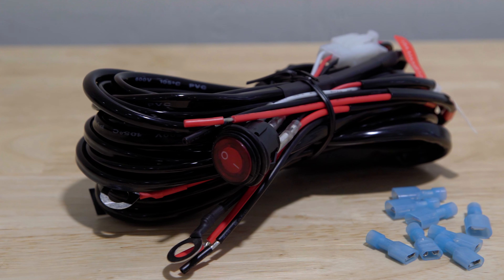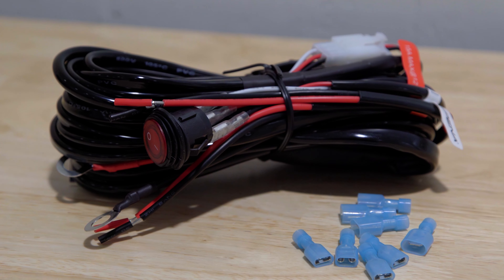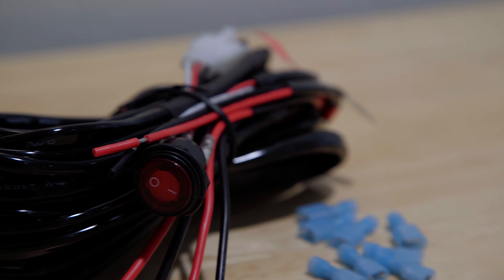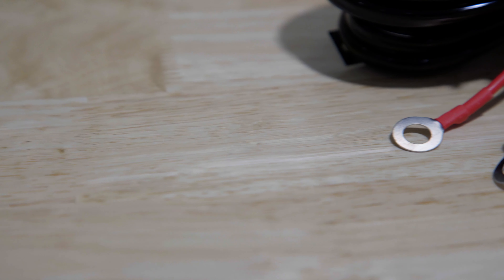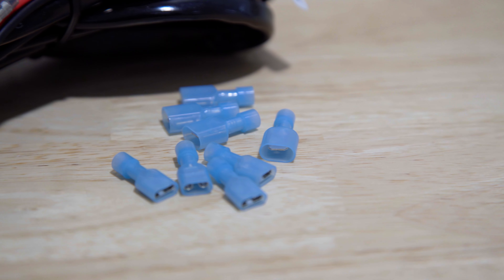The Install Kit Plus from Alpina brings plug and play versatility to make installations even easier. The wiring harness features an inline fuse and 20 amp relay coupled with an illuminated on and off rocker switch. Install Kit Plus keeps things organized for your DIY lighting project.